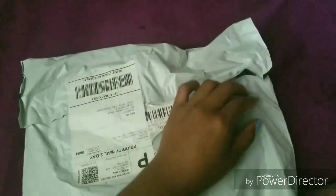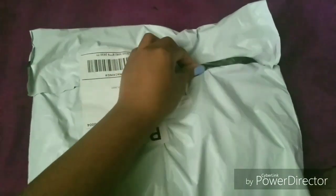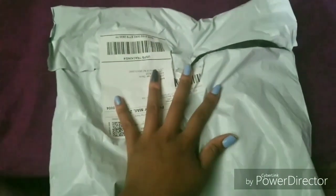Alright guys, so I just got this package — it's actually from Romwe. My stuff is here! I'm gonna open it and try stuff on and show you guys what it looks like.